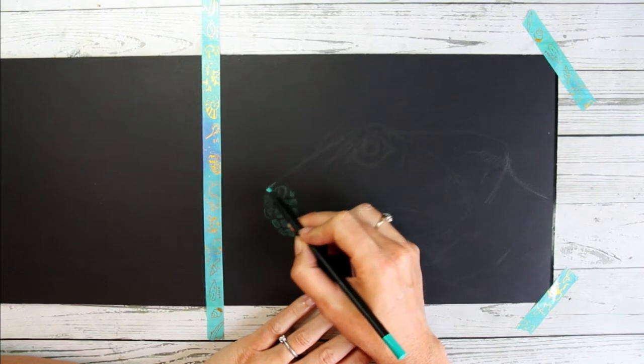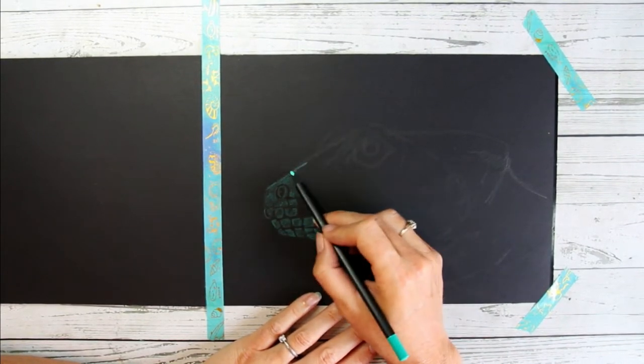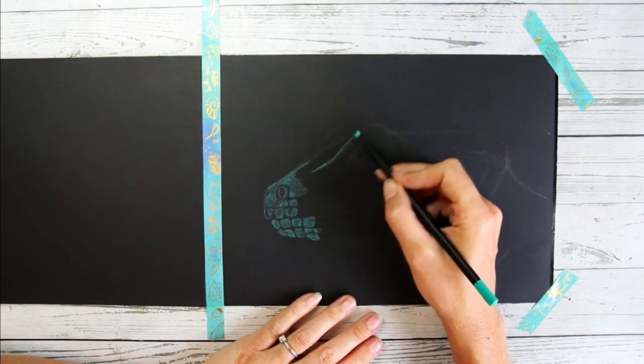You can see I'm just working in sections, adding these almost-square shapes for the individual scales around the mouth, and slowly adding in some larger areas where the light really catches the lizard as well.